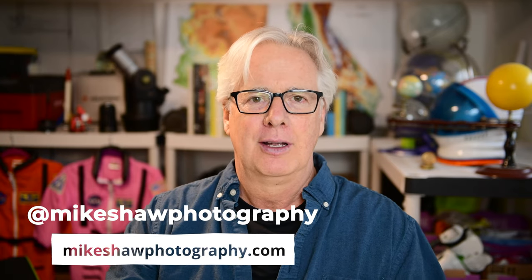Well, that's it — thanks so much for watching. If you'd like to learn more about the gear I talked about today, consider visiting B&H Photo. If you'd like to learn about my field workshops, my presentations, or classes, you can visit my website MikeShawPhotography.com. Also consider purchasing a copy of my brand new book, The Beginner's Guide to Astrophotography, available through my website and my publisher, Rocky Nook. Best of luck for clear, dark skies.